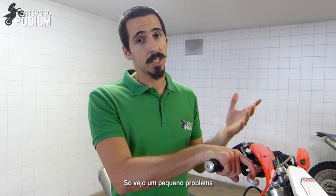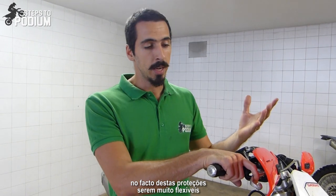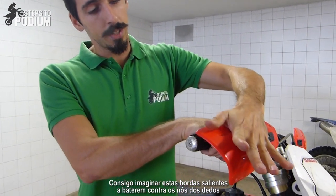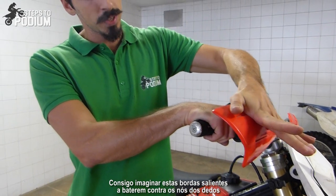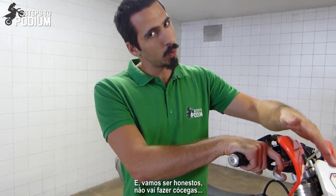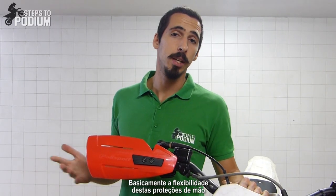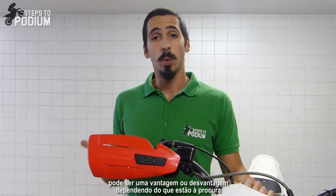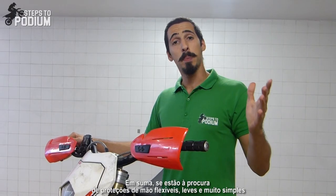Since they are quite flexible, I can only see one small problem with the handguards. Imagine you hit a tree branch or something else — I can picture these outer edges from the handguards hitting you right on the knuckles. And let's be honest, it won't tickle you, if you get what I mean. So basically the flexibility of these handguards can be an advantage or a disadvantage, depending on what you're looking for and also the type of riding that you do.